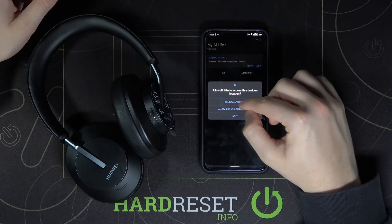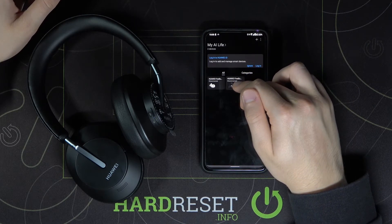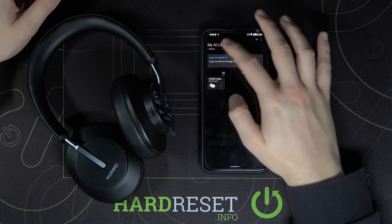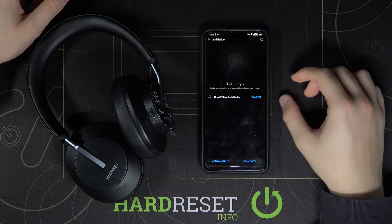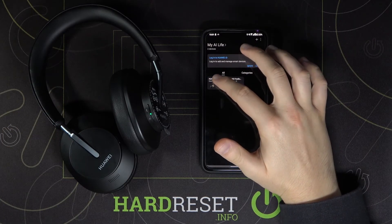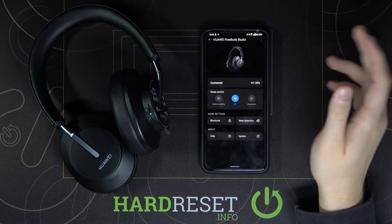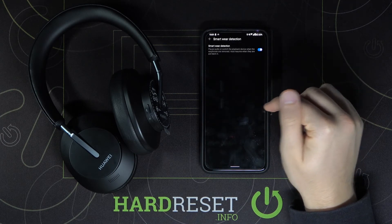Now we can open the app and turn the FreeBuds back into pairing mode by clicking and holding the Bluetooth button. The indicator is blinking so we are in pairing mode. Click next, accept, and tap to add the device. As you can see they appear in the list, so we can easily connect them. Let's accept the pair. Right now we are connected and we can enter the device settings where we can update our firmware, control noise cancelling, and check that wear detection is turned on.